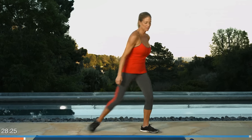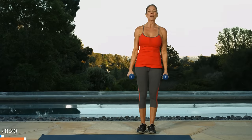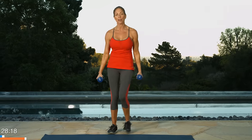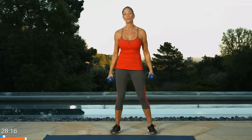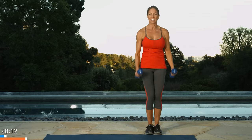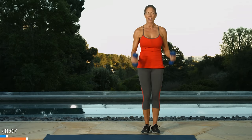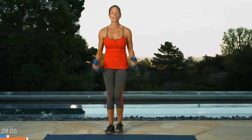Go ahead and grab your dumbbells. Mine matched my mat, yours don't have to match. We're going to start with a step together. Step together. Now that we've warmed up the legs, I don't want you to get cold. So we're going to step together and then do a bicep curl like this. Step together, bicep curl, easy as pie. Step, curl, step, curl.